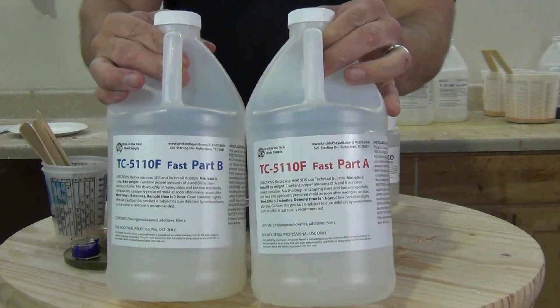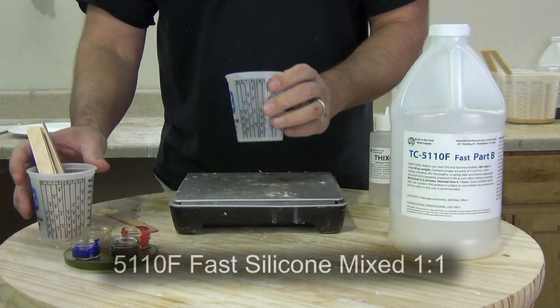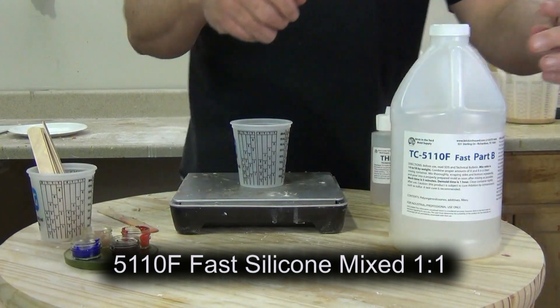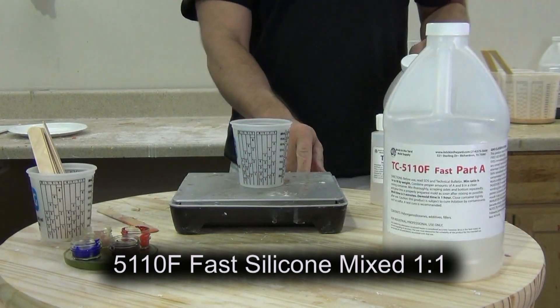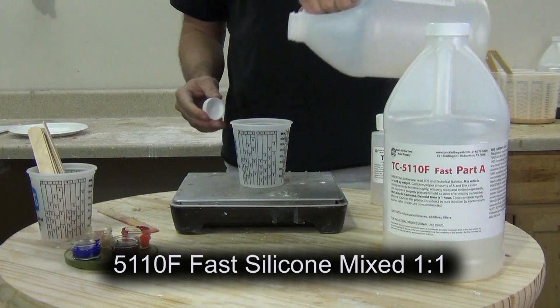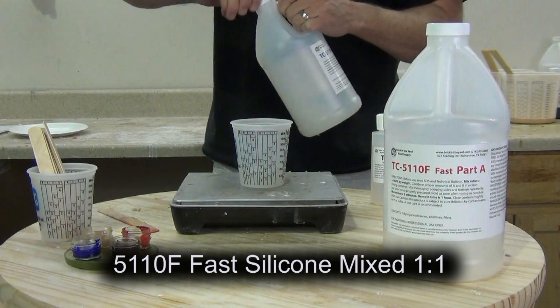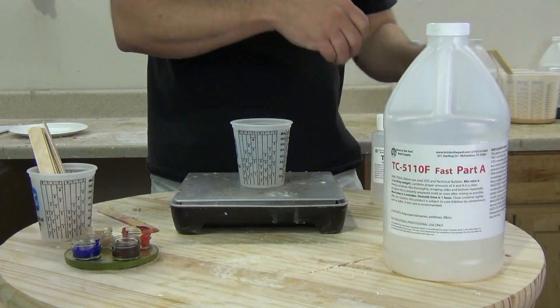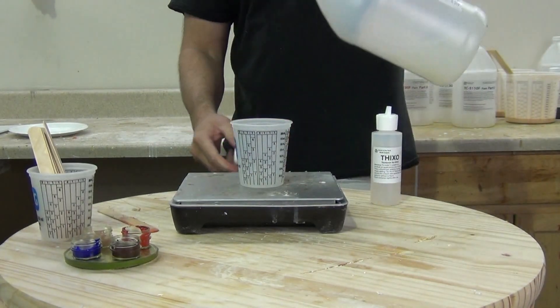We're going to thicken up some 5110F. 5110 comes in two speeds: the regular and the F, which is the fast formula. This is a fast-setting, soft, platinum silicone that is great for skin material as well as for soft, stretchy one-piece molds. Here we're mixing up parts A and B one-to-one.